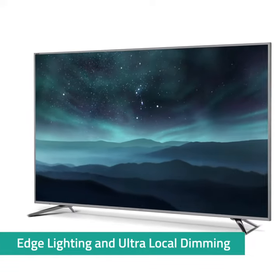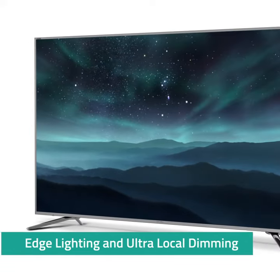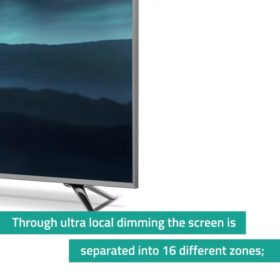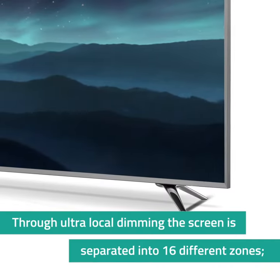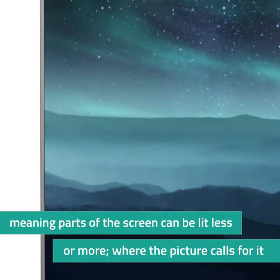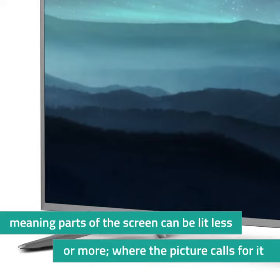Then there's edge lighting, found in the Hisense Series 7 and 8 ULED 4K TVs. This is where we start to see ultra local dimming. Using software to control the lights, the screen is separated into 16 zones, allowing for parts of the screen to be darker when needed or brighter when the picture calls for it.